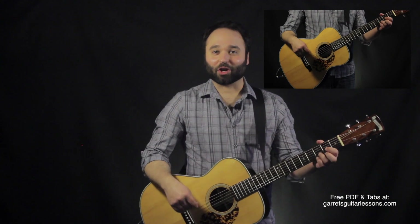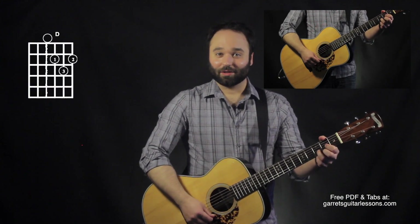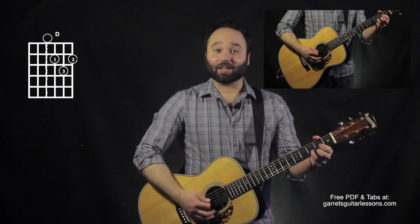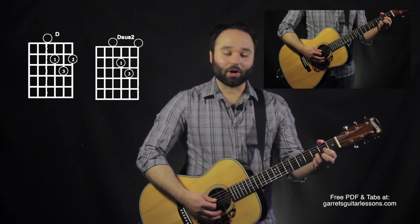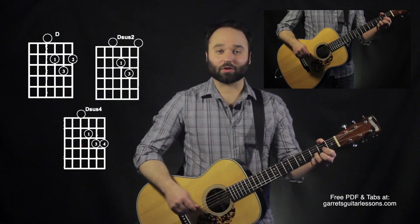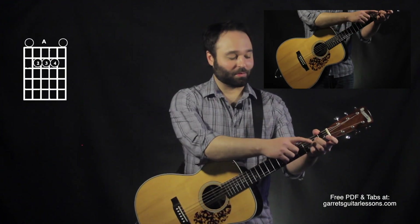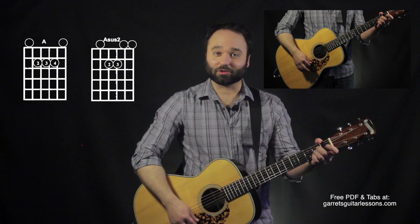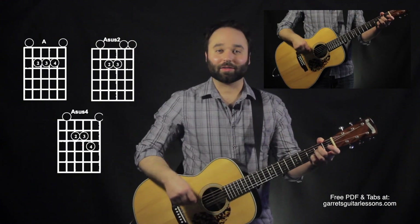Now, the sus chords — I talk about these in another video, but just to briefly go through them: we have D, which is my normal D. Take off my second finger and this is my sus two. My sus four is just like a D but I add my pinky on the third fret first string. For A, I take off my pinky — that's A sus two — and A sus four is putting my pinky up on the third fret second string.